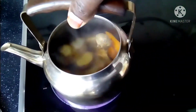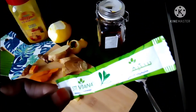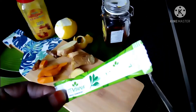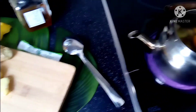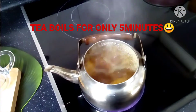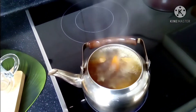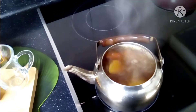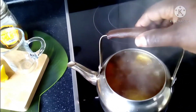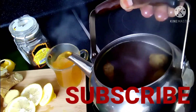Let it boil for about five minutes, then it will be ready. You can use honey or stevia after the tea has boiled. It should boil for five minutes. Leave your comments and suggest what the next video should be about.